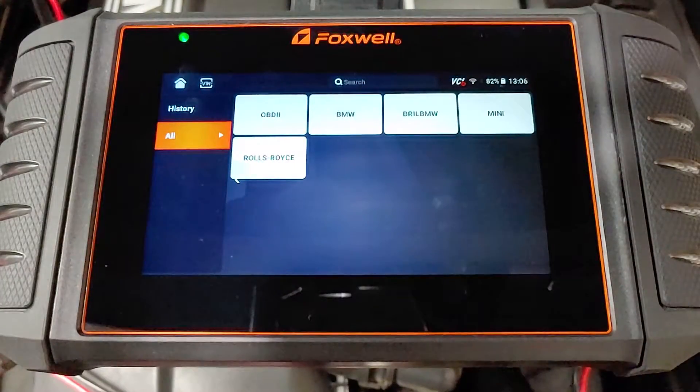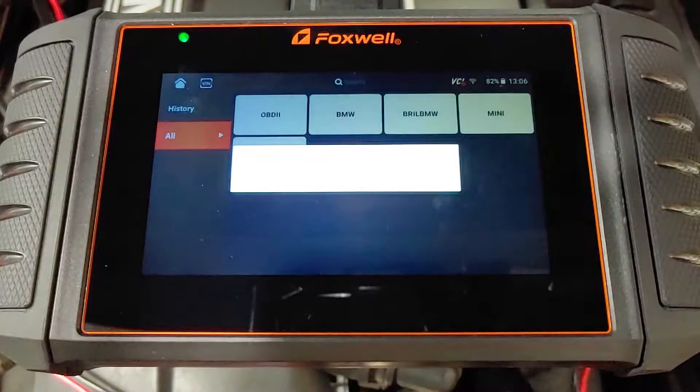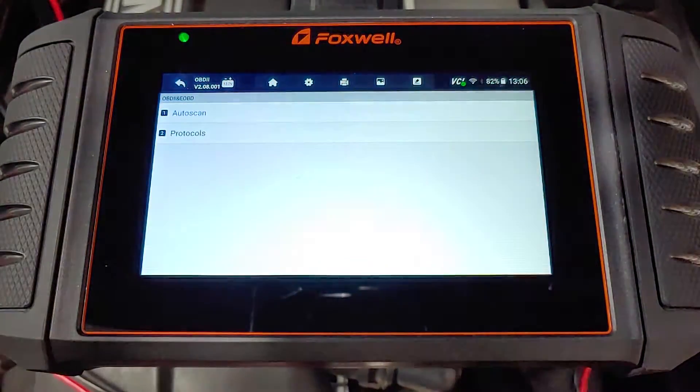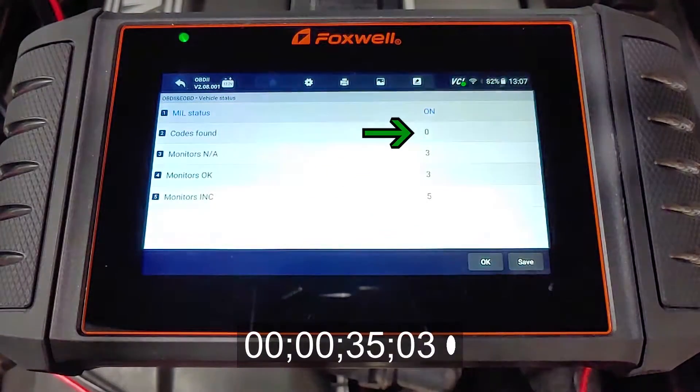From this menu, there are two options I'll be using: OBD2 and BMW, but it looks like this scanner is also set up to work with Mini and Rolls-Royce vehicles. Leave a comment if you know what Brill BMW is. The OBD2 option works like a regular scan tool to report basic failure codes that will trigger the check engine light on the dash. It takes about 30 seconds to scan the system, which is showing that this car doesn't have any active fault codes.